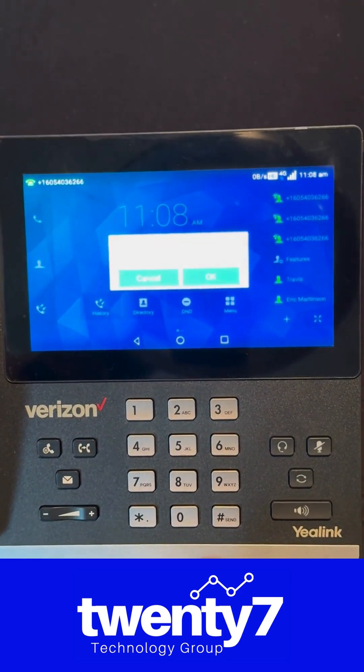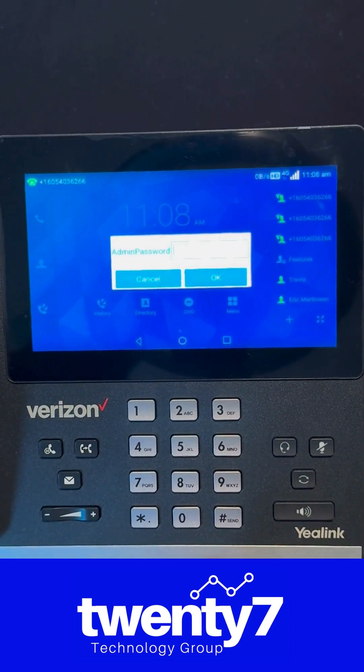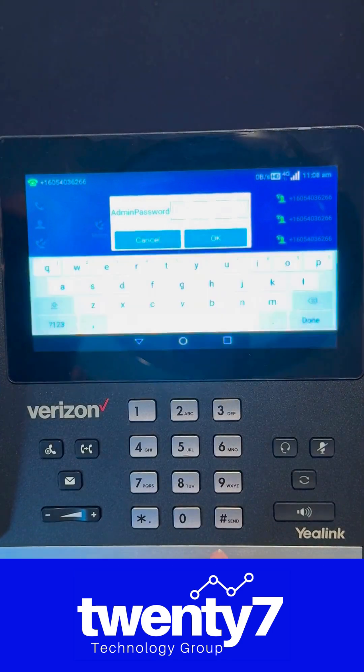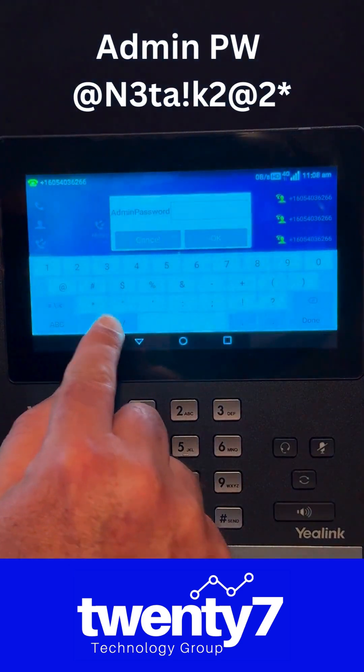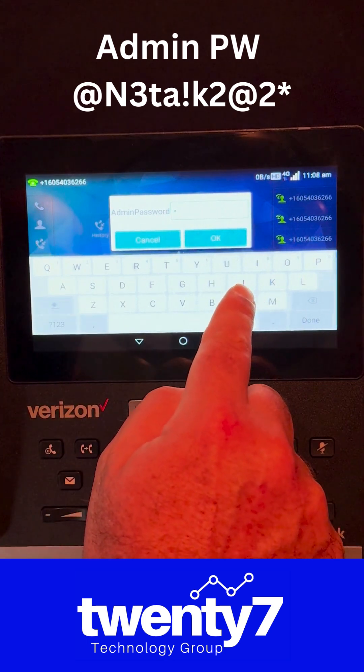Go ahead and hit OK, and then it's going to ask you for an admin password. The admin password is: capital N,